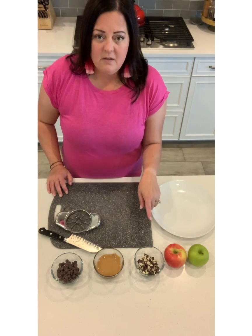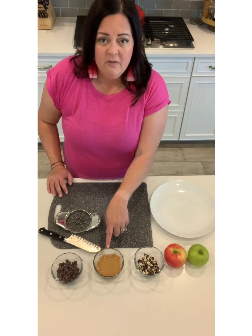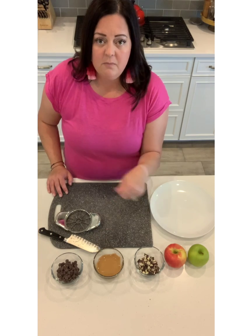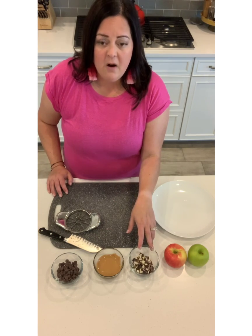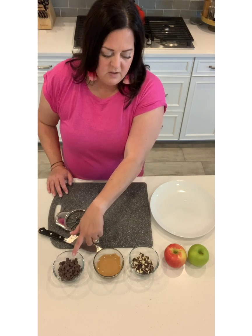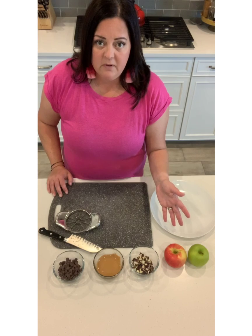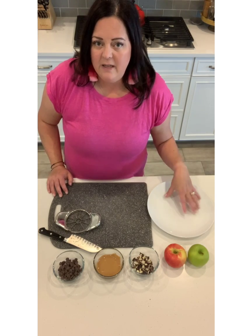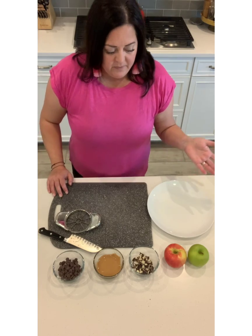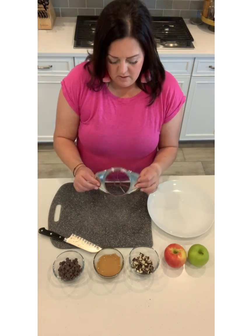You can use whatever toppings you have, and any kind of nut butter — I just melted it in the microwave for about 30 seconds so it's runny and I can pour it over the top. I have some kind of Kind bar and chocolate chips. If you wanted to, you could add granola or whatever you'd like to top your apple nachos with. You don't need a whole lot of toppings because really you're wanting them to eat the apple, which is the healthiest part.